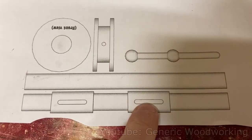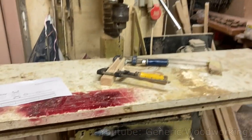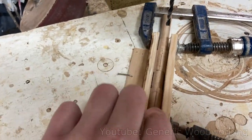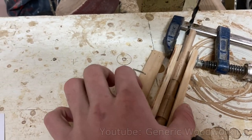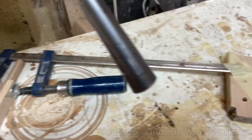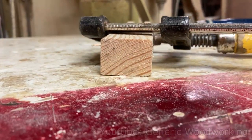I wanted absolute precision when it came to making these two slots, so I made this huge setup just to drill them out. This wooden clamp holds the shaft and prevents it from rotating, and this piece of plywood acts as a guide for me to push the piece along. And this piece of wood raises the clamp a little bit to keep everything level.